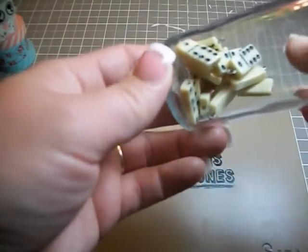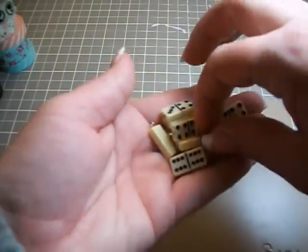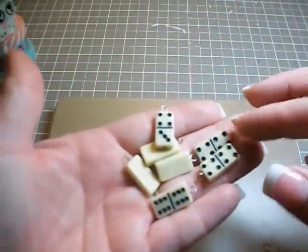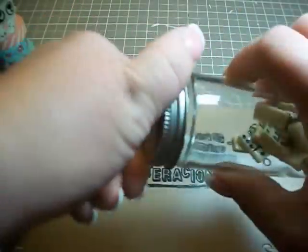Also from Michael's, I bought three packs of these little, so cute, tiny dominoes. Oh my God, I was in love. I think they came like five to a pack and I picked up three because otherwise I knew I would just hoard them.